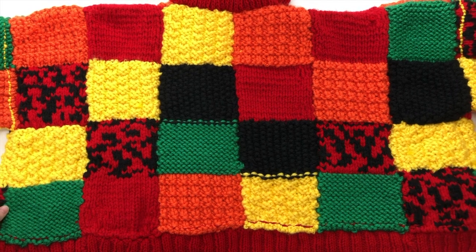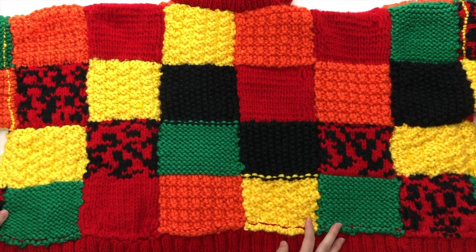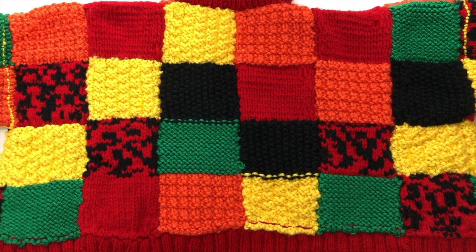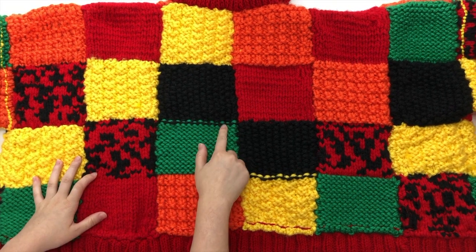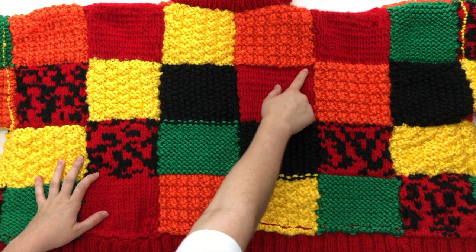Here we have the back of our sweater, which I've gotten lots of questions about because people were wondering what it looked like or couldn't find a picture of it. Feel free to screenshot this so you can look at it — take note of where the stitches show and obviously where they don't.